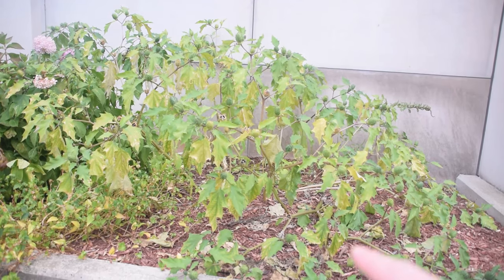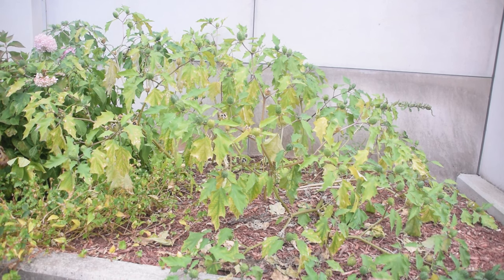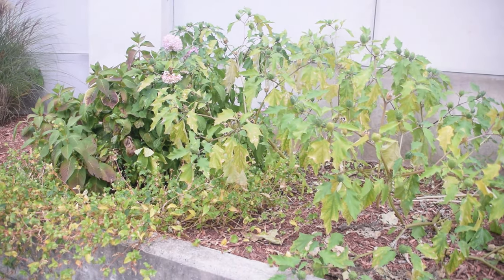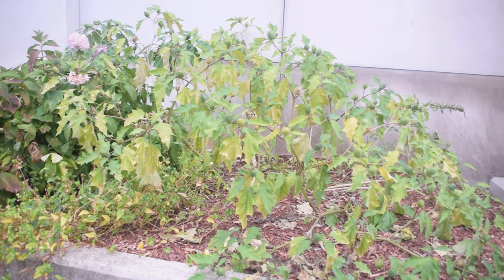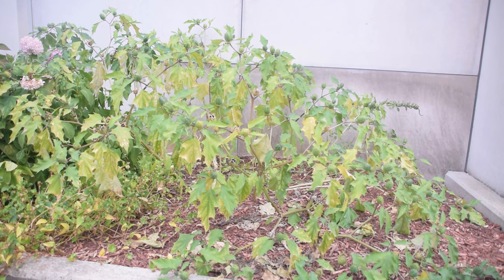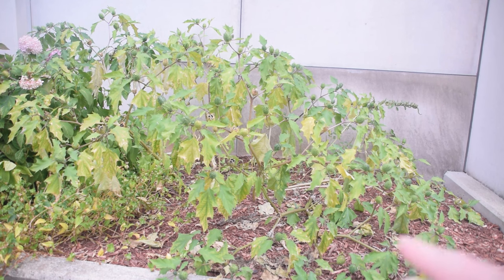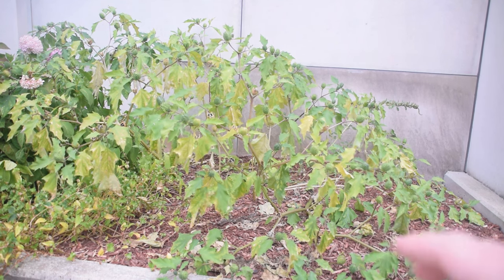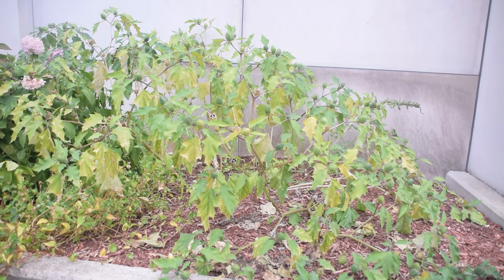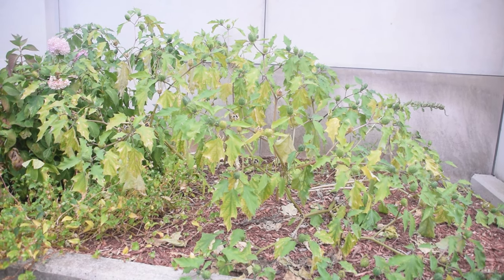Taking a step back from this jimson weed, you can see the whole plant growing here. It's growing in a landscaped area, though it does grow wild here in the United States. Looking at its growth form, we notice the plant is kind of bushy in appearance and somewhat vine-like in the way it grows. We can see these very distinct leaves that look somewhat like nightshade leaves, so let's take a closer look at them.